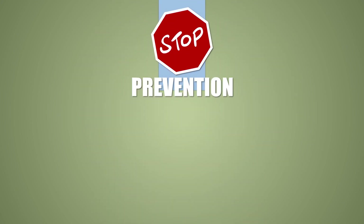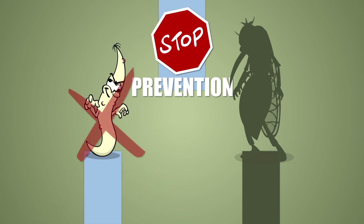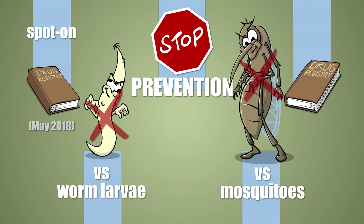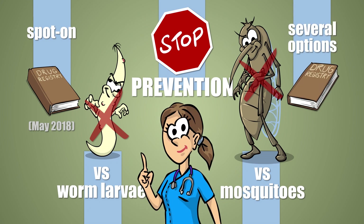Prevention in dogs can be done on two fronts: first, by protecting your pet against invading worm larvae, for which there's only one licensed product at this time; or second, by preventing mosquito bites, for which several options are available. Ask your veterinarian about the details.